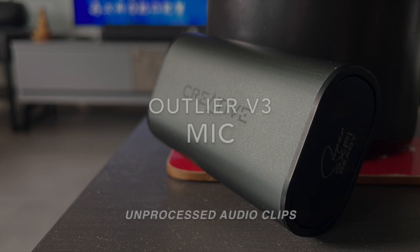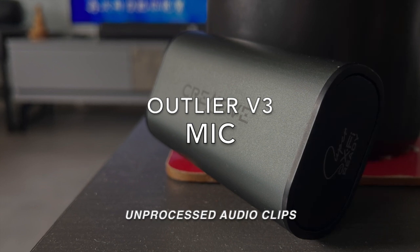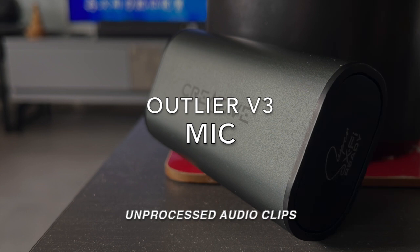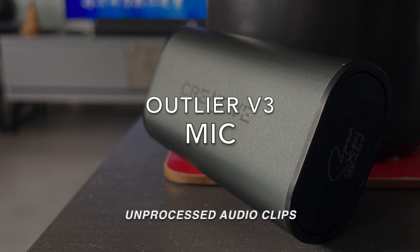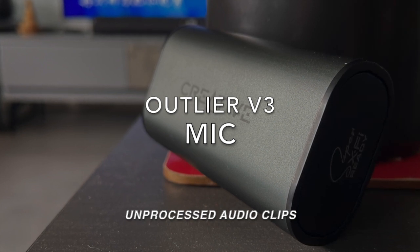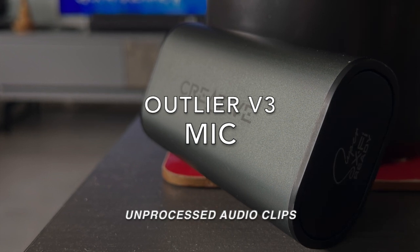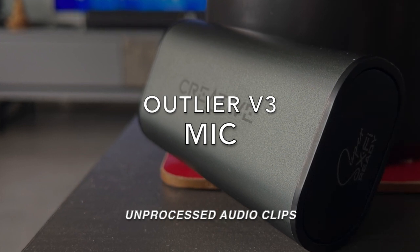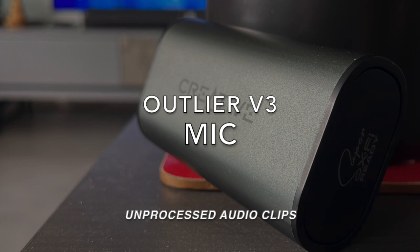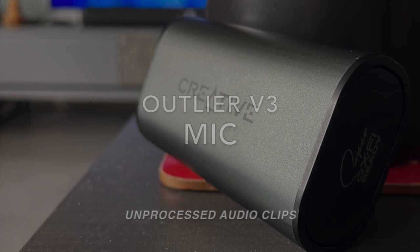Using the Creative Outlander Air V3 to record a Zoom meeting session indoors, with a window fully opened to let outside environment noise come in, so you can hear whether the noise is being reduced. Testing, testing, one, two, three.